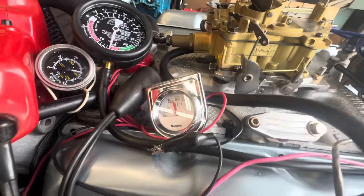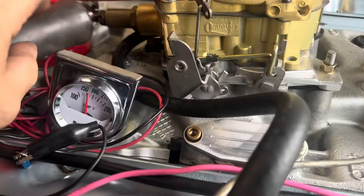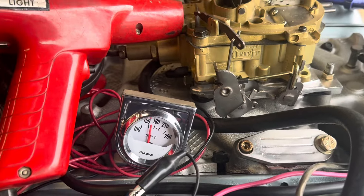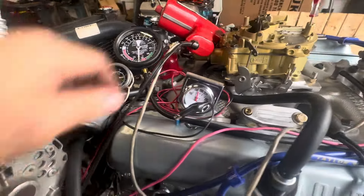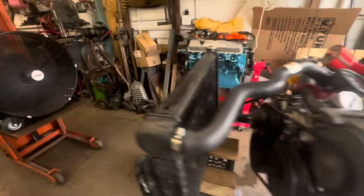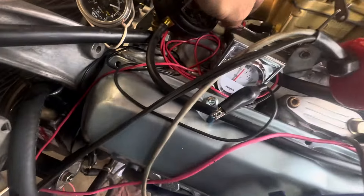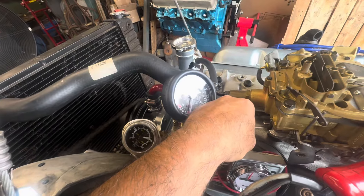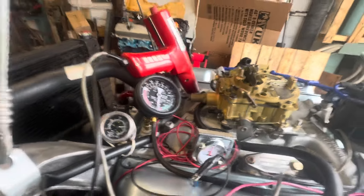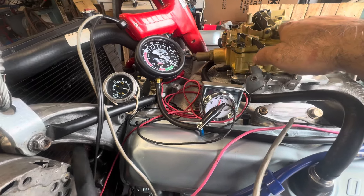Choppy, choppy. It's making fuel too — we can shut it off. Let's try it again. Yeah, it's a little choppy. I'm not liking it too much. It's responding but something's not right.